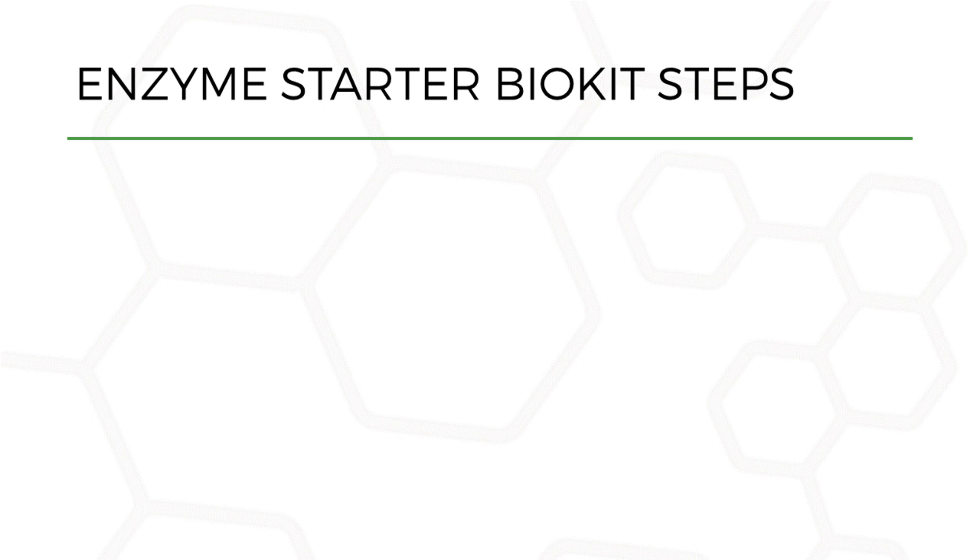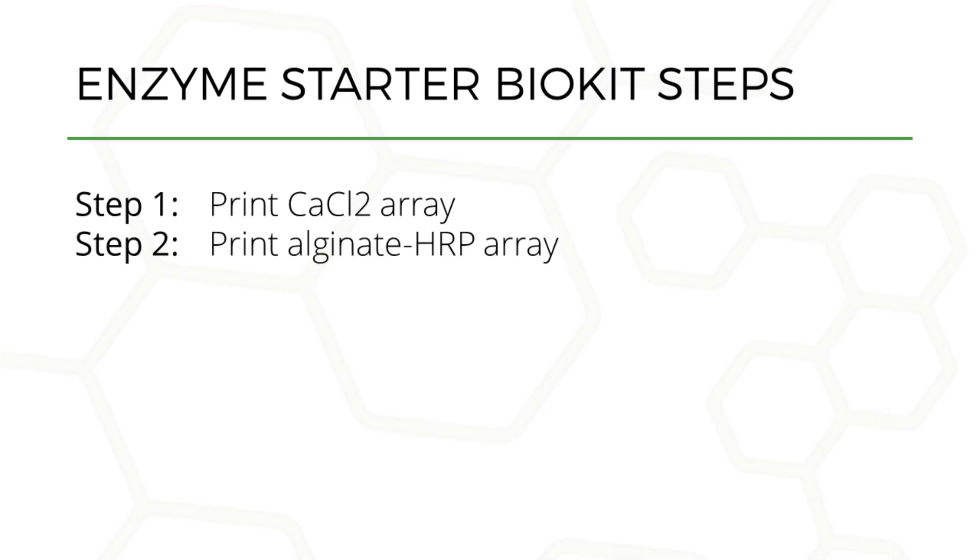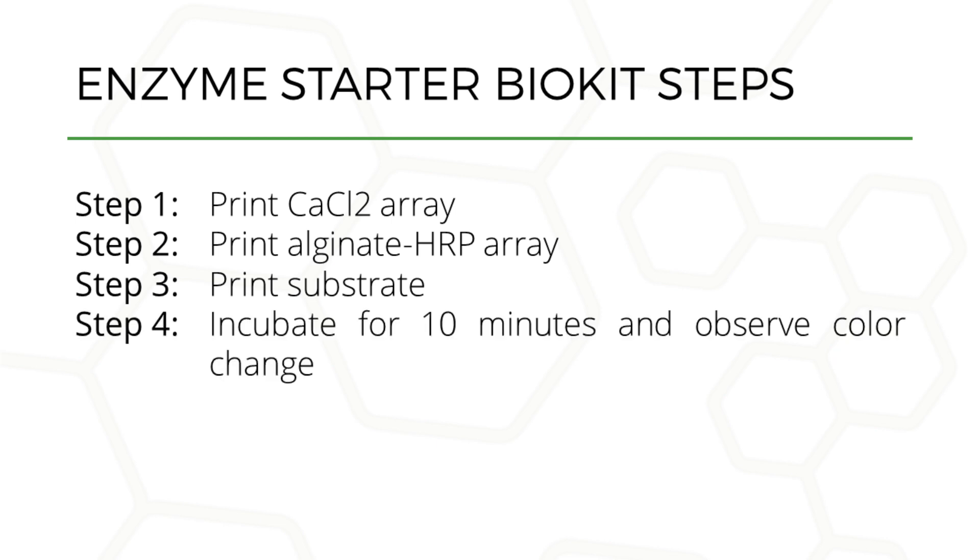The first step in this experiment is to print calcium chloride droplets, followed by printing the alginate HRP solution that gels upon contact with the calcium chloride to encapsulate the enzyme. The next step is the addition of the substrate and co-substrate solution, a mixture of ABTS and hydrogen peroxide. The last step is the incubation of these enzyme arrays for the reaction to progress and lead to color change.